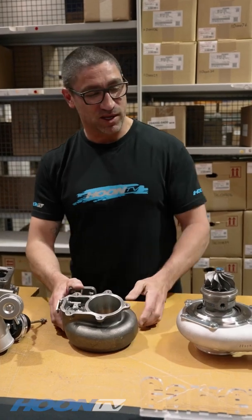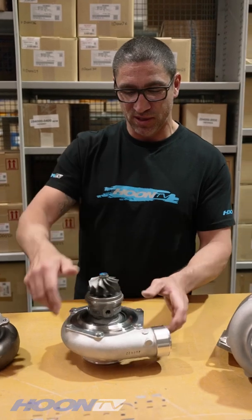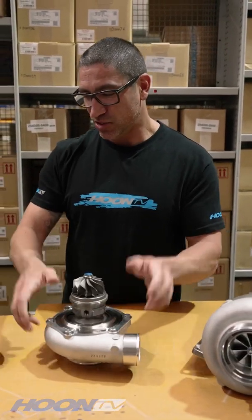If you want more power again, and you want about 800 horsepower, you can go to this, which is a GTX3582. It's a better flow map turbo, and that goes straight into there.